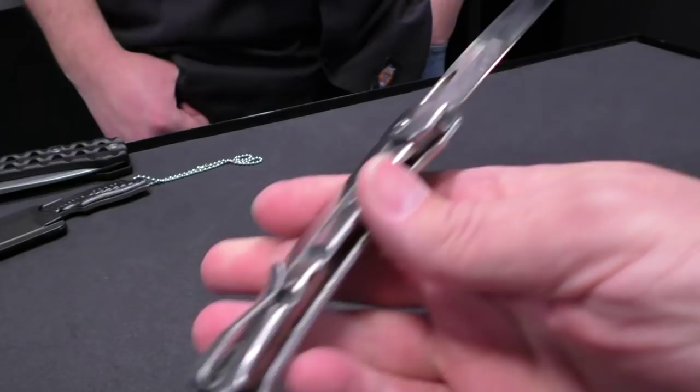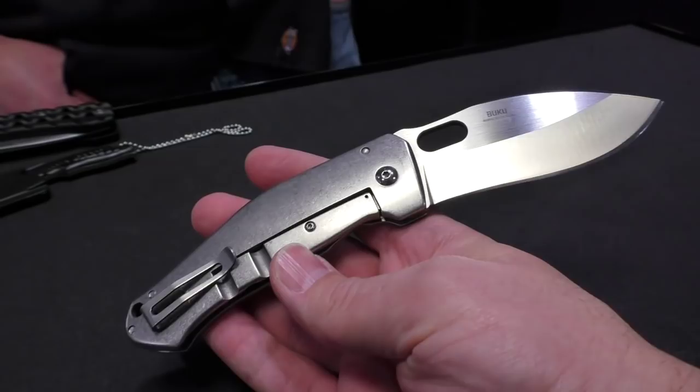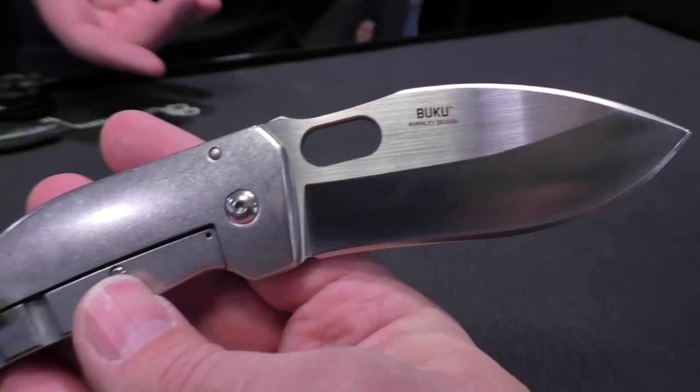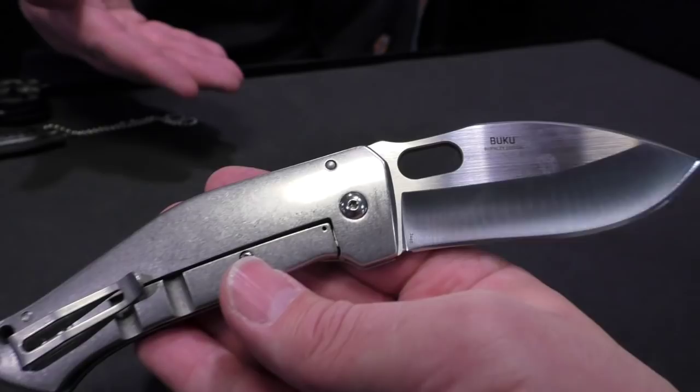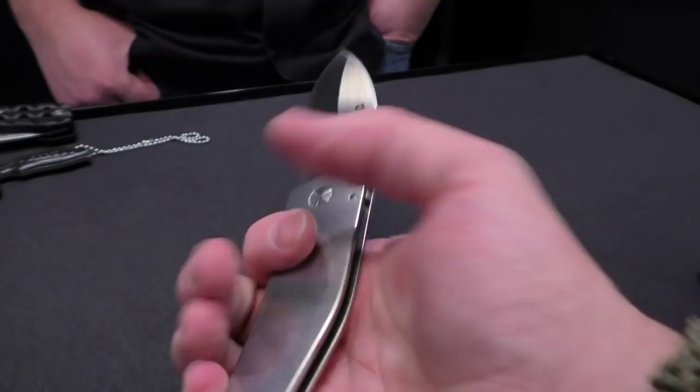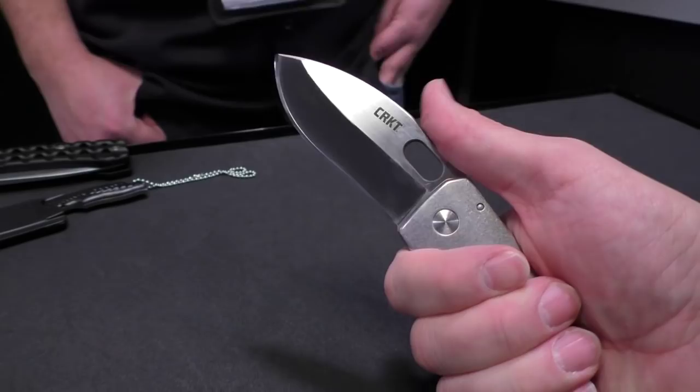It's a full steel frame. The blade steel is AUS 13 MOV. It's going to be available in April. It's a little heavy and bulky, but it's a gorgeous knife — if you like bigger knives, this is for you. When open it measures 8.3 inches overall. The MSRP is about $69, but you'll see it for a lot less in the marketplace. It also features a frame lock and a nice thumb scoop for control.